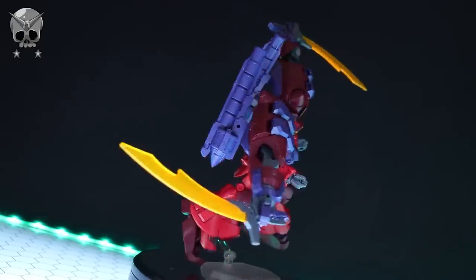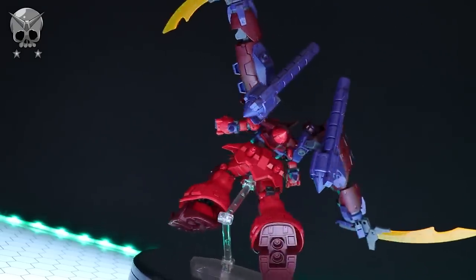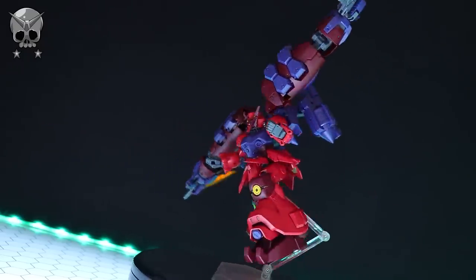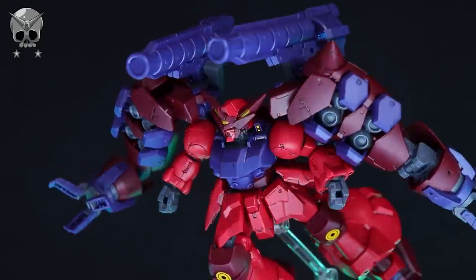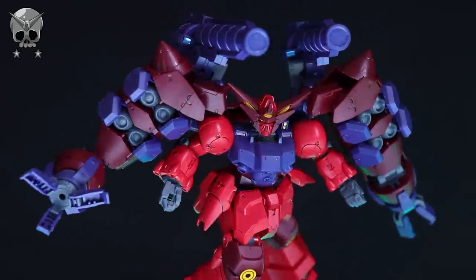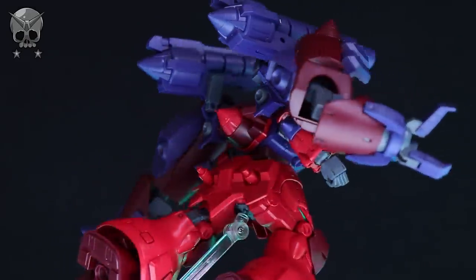I didn't mention it in the review, but this does not have the basic backpack adapter, so you cannot stick it onto other kits very easily. Sure, it's not the greatest kit around, but it's by far not the worst and definitely a huge step up from Build Divers' Ogre Jinx. If you want one of your own, you can get yours through the link in the description from the awesome people over at HobbyLink Japan. Make sure to come back for more Gunpla reviews and I'll see you next time.